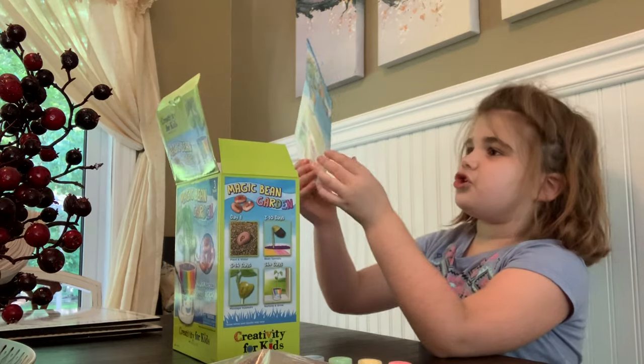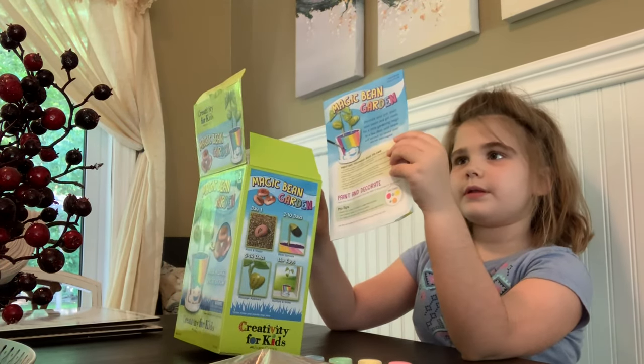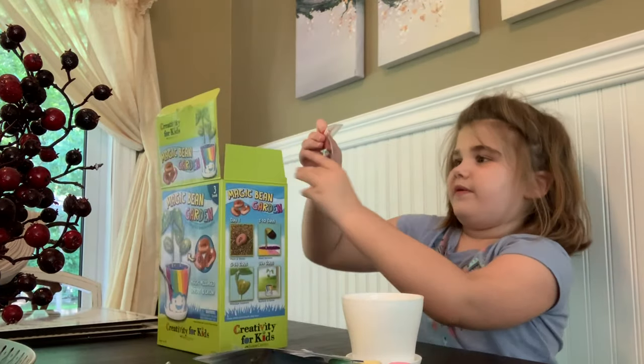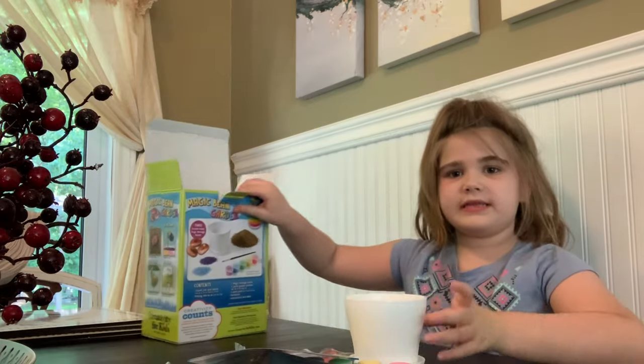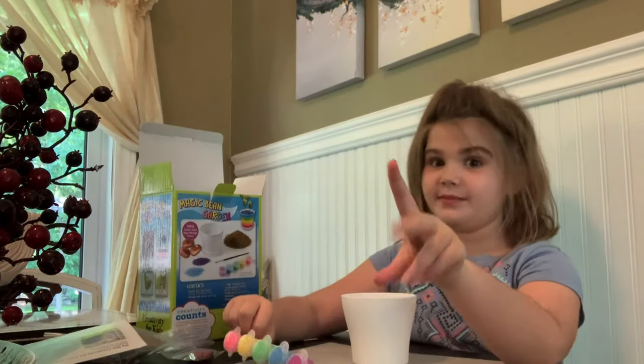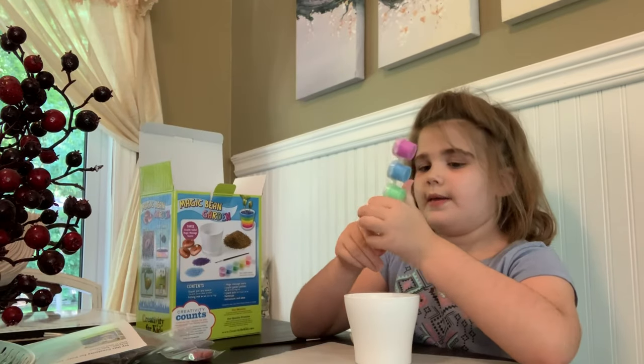Some instructions and ideas are included. We've got the beans that have the messages on them, and that's all that's in the box. So let's get started — comment down below if you have done this before. I'm gonna make like a rainbow.